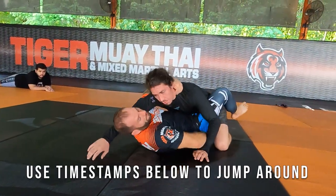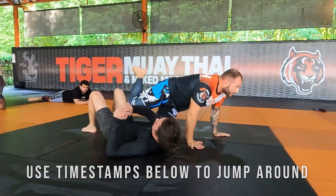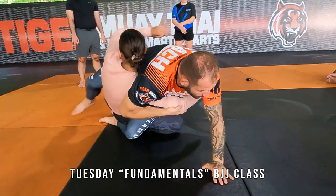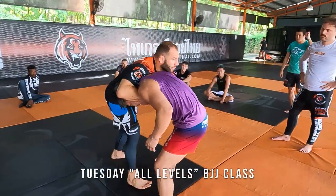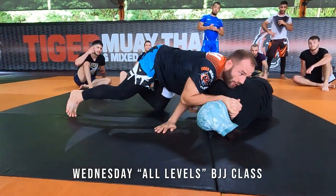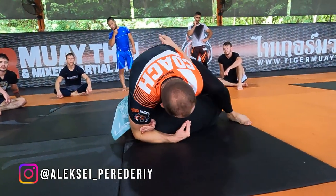This video is essentially going to be purely technique focused, so I'll timestamp down below all of the techniques of the Monday, Tuesday, Wednesday classes divided by days. Starting with Monday, 9:30am all levels Jiu-Jitsu — all levels no Gi, basically anyone joins all skill levels. Tuesday is the entry level fundamentals no Gi Jiu-Jitsu class, then the all levels no Gi 9:30 class, and then Wednesday's all levels Jiu-Jitsu class. This video is an encapsulation of four no Gi classes with coach Alexei at Tiger Muay Thai.